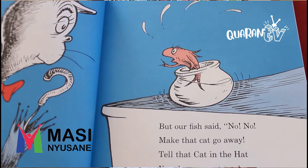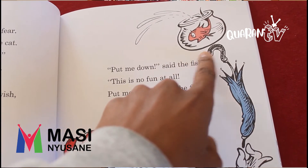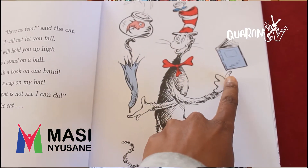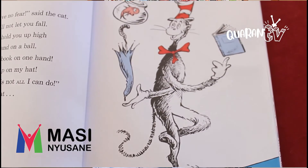Look at the fish — the fish is the voice of reason. Now, have no fear, said the cat. My tricks are not bad, said the cat in the hat. Why, we can have lots of good fun, if you wish, with the game that I call Up Up Up with the fish. Put me down, said the fish. This is no fun at all. Put me down, said the fish. I do not wish to fall. He put the fish all the way up with his umbrella. I have no fear, said the cat. I will not let you fall. I will hold you up high as I stand on a ball. With a book on one hand and a cup on my hat. But that is not all I can do, said the cat.